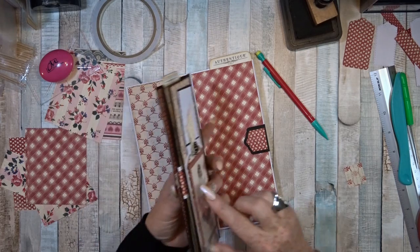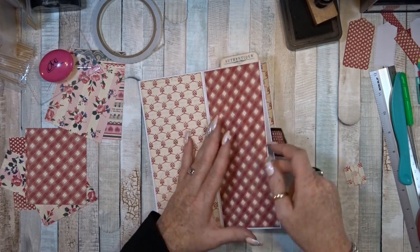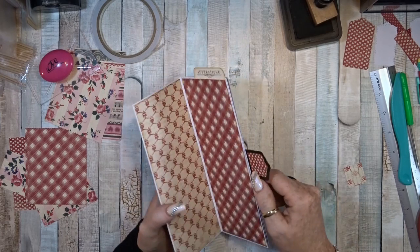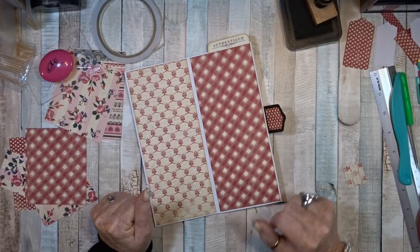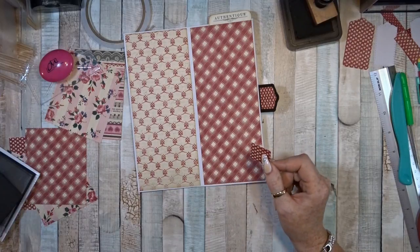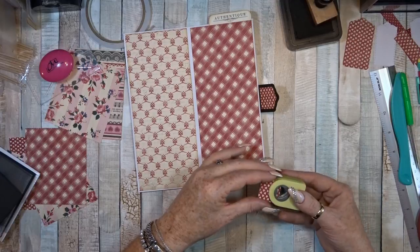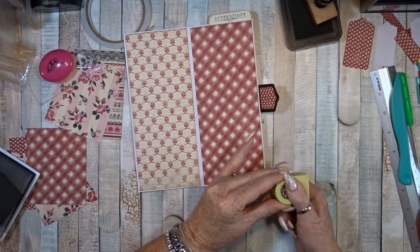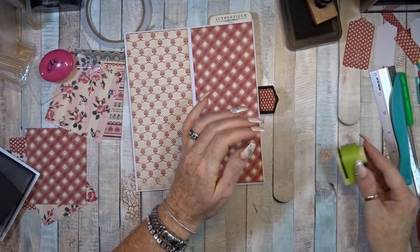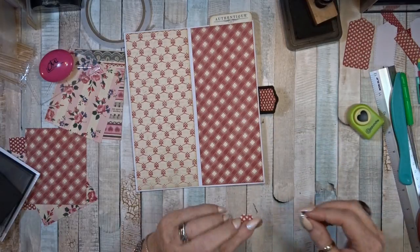Now it is time to make the insert of this one. I think I am going to make the same one, so please stay tuned. I was meant to throw this away but as you know I always like to keep little things for other things. I always use my leftovers, so I will collect these and use them later.